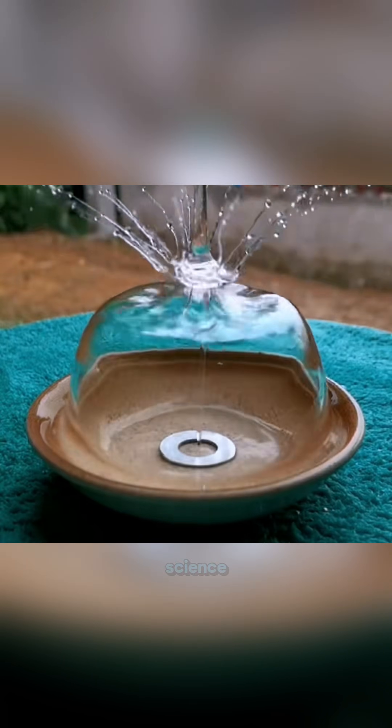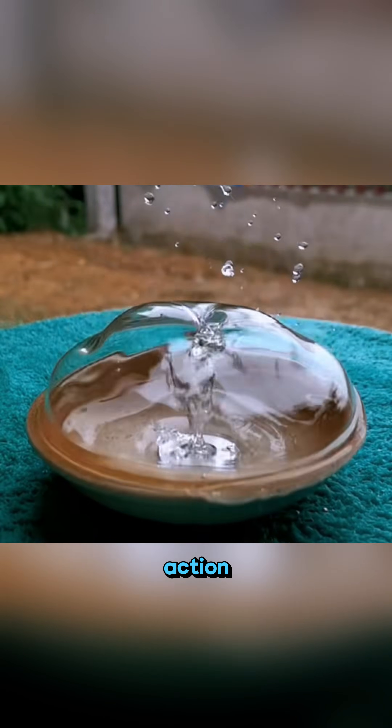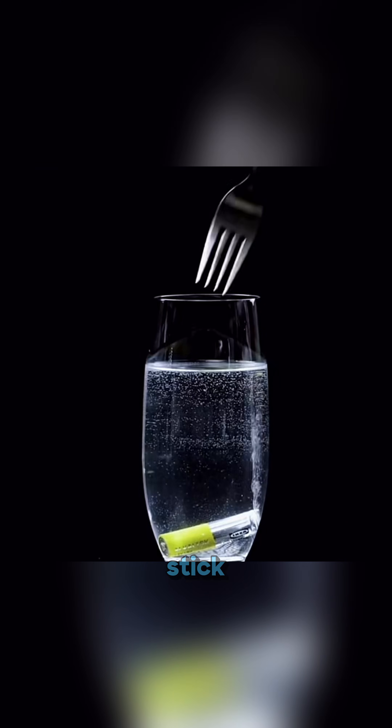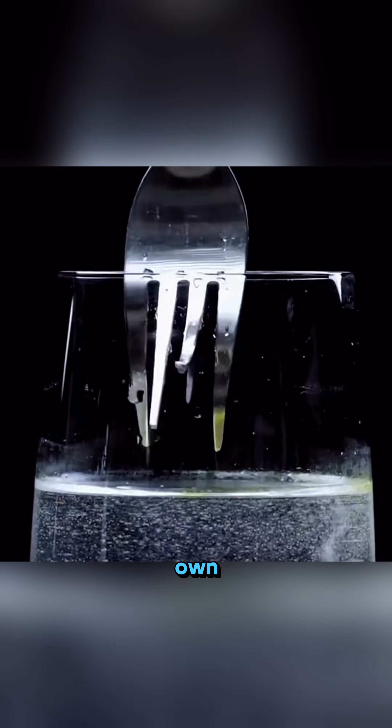This isn't magic — it's science in action. Rub a battery on an egg, drop it into salt water, and then stick a fork in. It bends on its own.